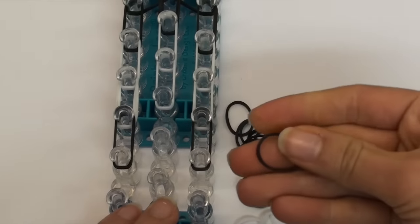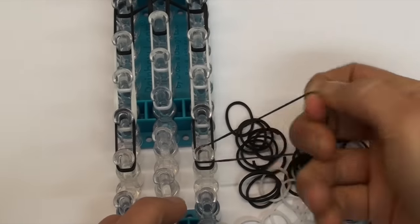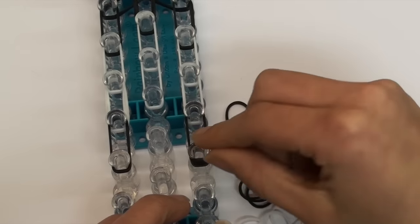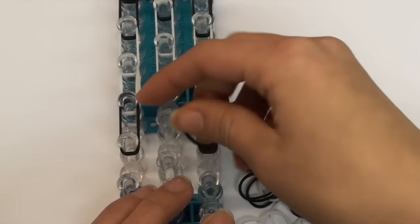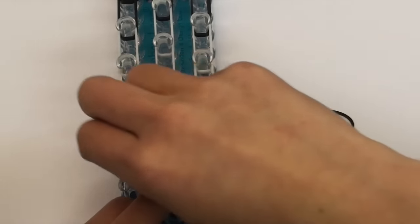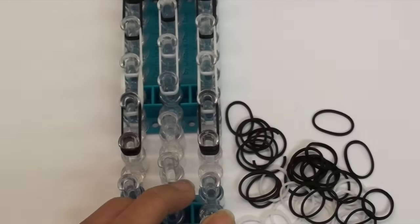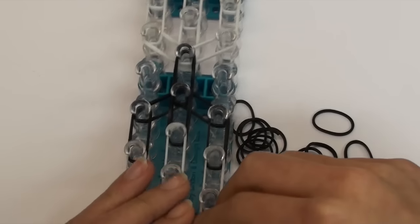Now take a single black band and wrap it around this bottom pin four times - one, two, three, and four. Do the same thing on this other bottom pin, wrapping a single black band around it four times. These two are going to be the little baby panda's legs.